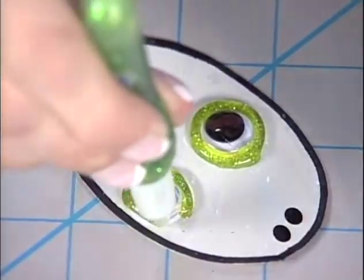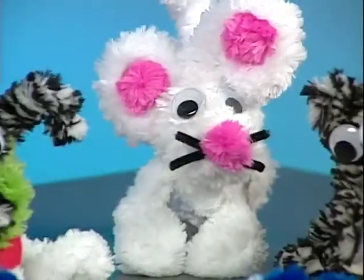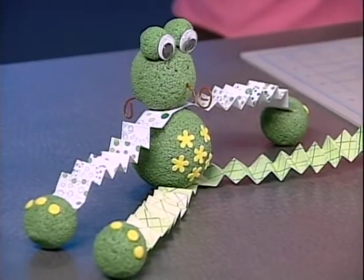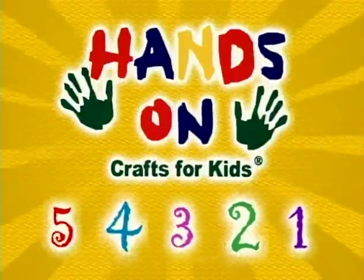Hi, I'm Kathy Stahl, host of Hands-On Crafts for Kids. I hope you'll join us each week as we show you craft basics and great projects, each with five steps and five main ingredients. We have a lot of crafting fun in store for you. And remember what we all say at Hands-On Crafts for Kids: there's no right or wrong way, only your way. Be creative, have fun. We hope you'll join us for Hands-On Crafts for Kids.